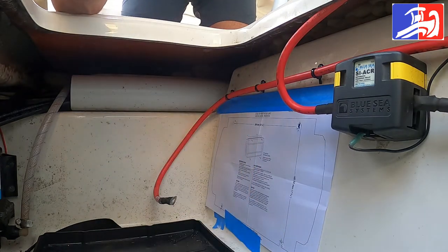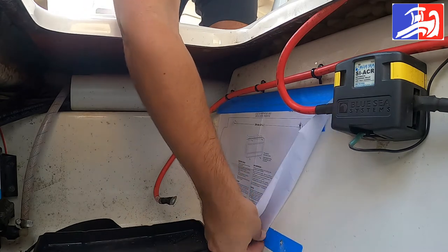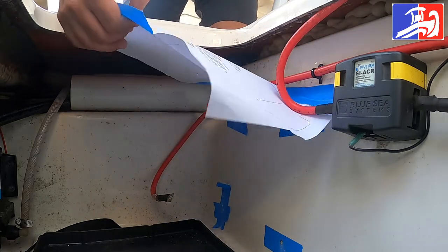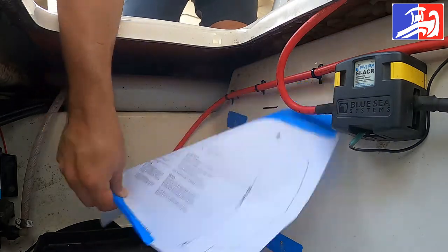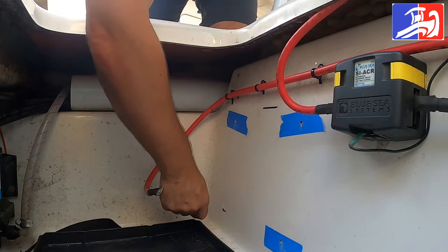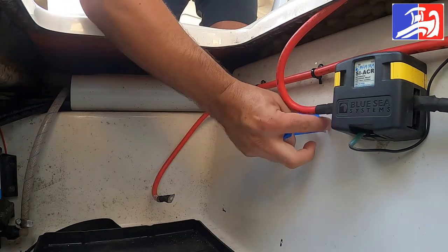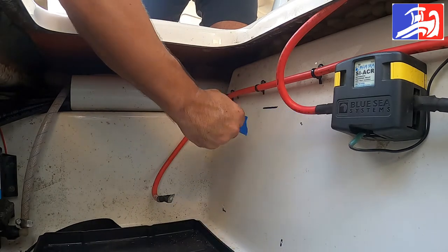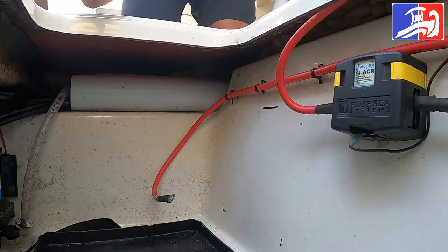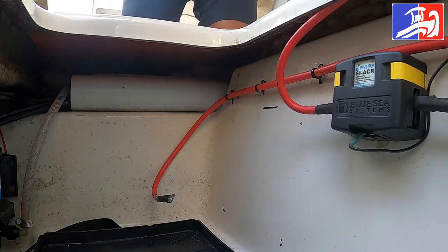At this point we can remove all the tape, we're gonna remove the template, and let's see how it looks. The template's out, the tape is out — perfect, right on the spot. There you go, the four holes are done.